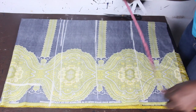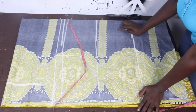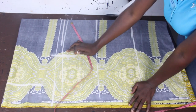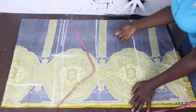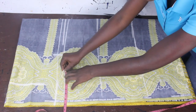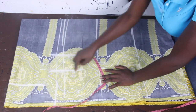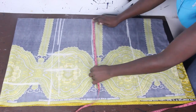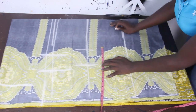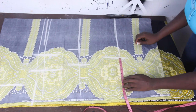We'll go ahead and input our measurements. Our bust measurement is 11 inches. Because this is not a fitted gown, you'll go ahead and add how many inches you want depending on how free you want it to be. You can add about 3, 4, or 5 inches. I'll go ahead and add about 4 inches to mine. For our waist we have 9.5 — add 4 inches. For our hip we have 11.5 — add 4 inches also.